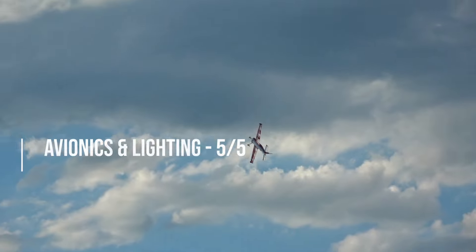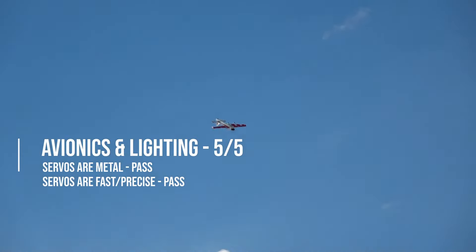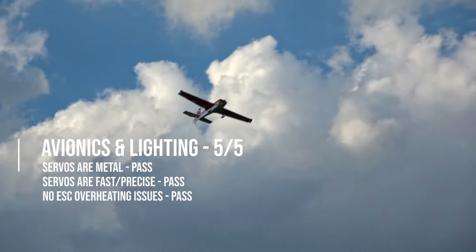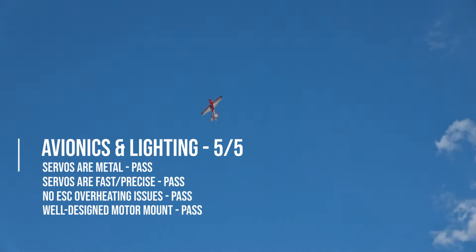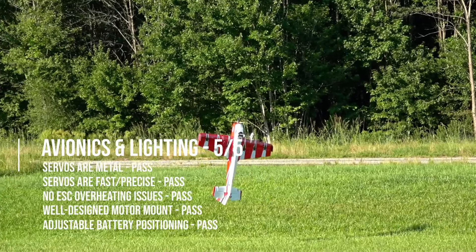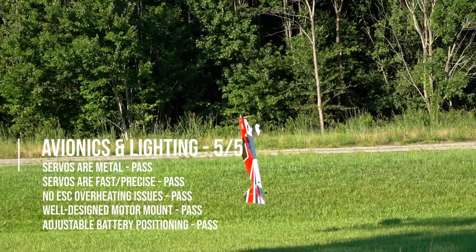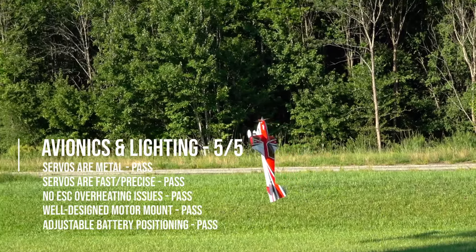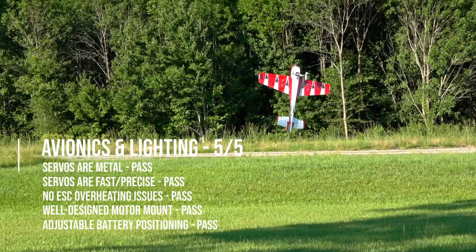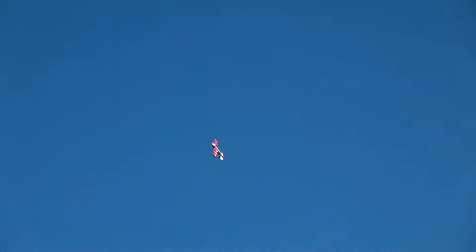The servos in this bird are stellar and very comparable to the AGF servos I put into my Katana 52, which cost twice as much. They're metal too. I won't have any mercy on any company that includes plastic servos in a plane this expensive and this big. The ESC doesn't overheat at all when placed in the recommended position, and the motor mount is solid as all hell with a thick coating of epoxy. The battery can be positioned anywhere on the tray to make it more docile or way more aggressive.